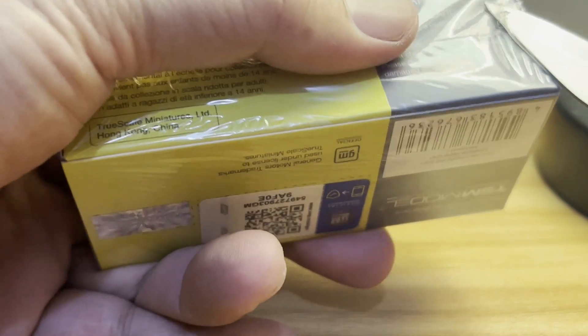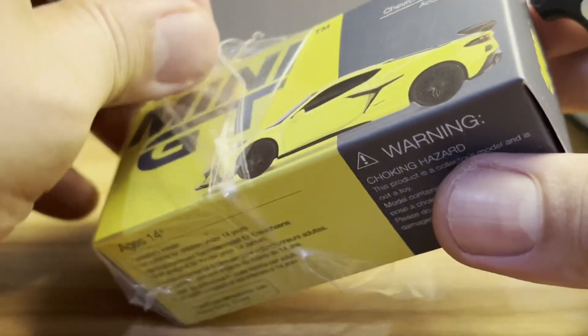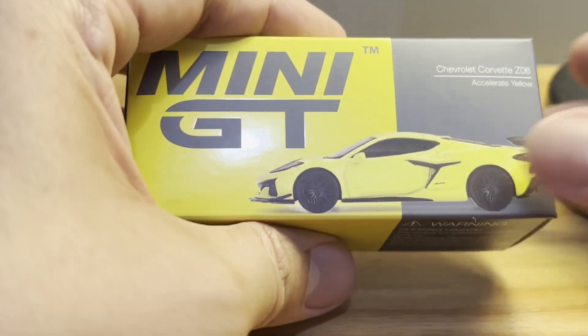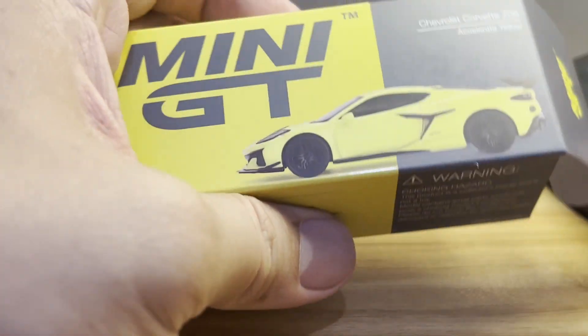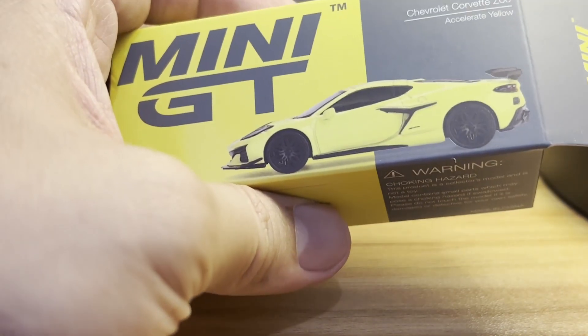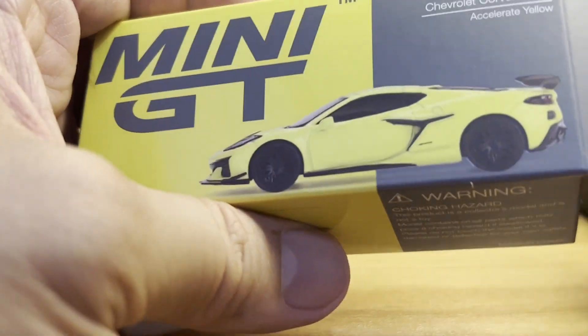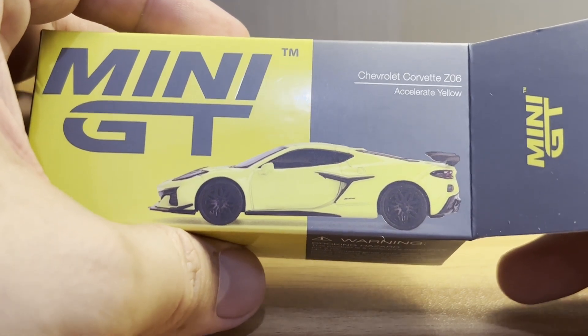A few of you collectors may have noticed, but the Corvette C8 seems to be a latter-day Nissan GTR R35 in that nearly everybody is doing their own version — Auto World, Mini GT, Tomica, Hot Wheels, Matchbox — everyone and his brother has a version of this diecast car. But Mini GT beat everybody to the punch because they were the first to get this Z06 out.